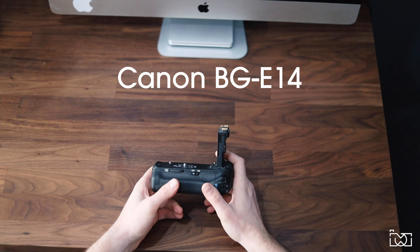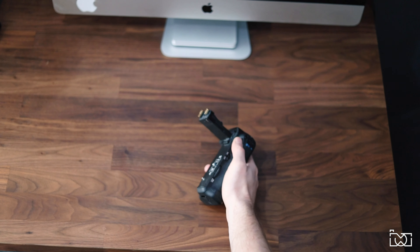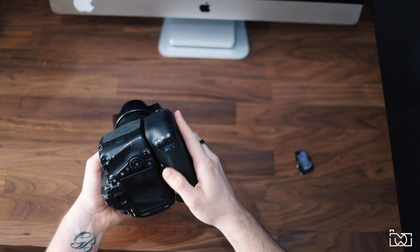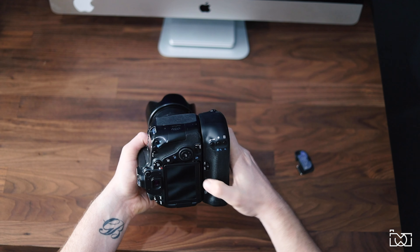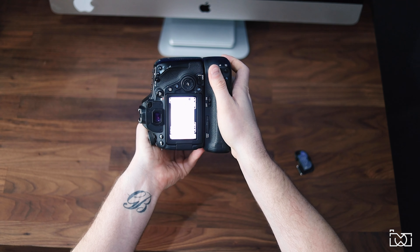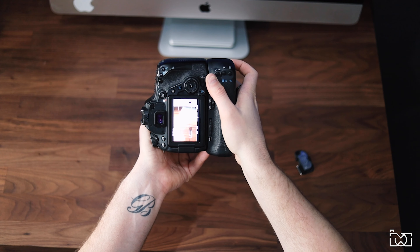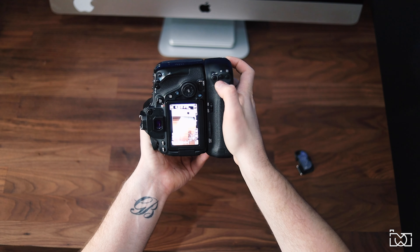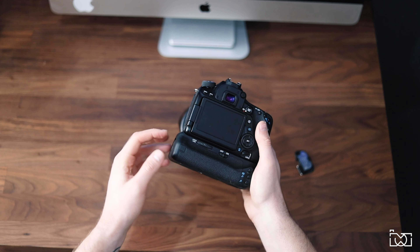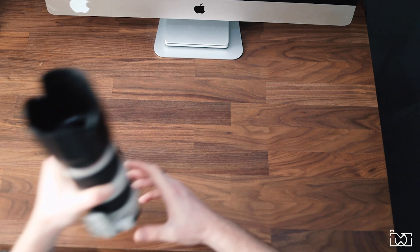Next up for the 80D — and which I'm going to get for the EOS R as well — is the battery grip. It adds a bit more bulk to the setup, but it just feels better in your hands. When you pair it with the 80D it makes shooting in portrait orientation so much easier — it feels more natural instead of making your wrist feel a bit awkward. You still have all your function buttons accessible. I'll definitely be getting the battery grip for the EOS R in the new year, especially for weddings and portrait shoots — I can't recommend it enough.